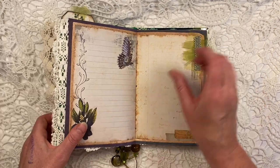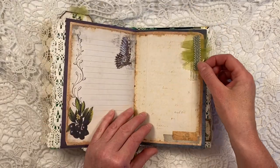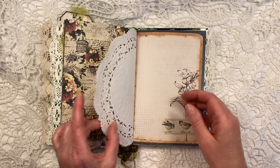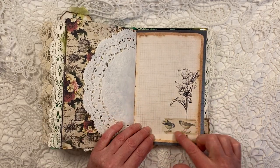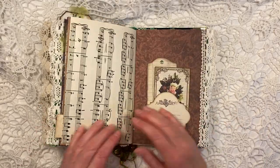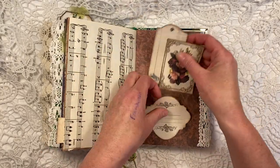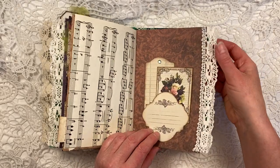And this is a little bit of the trim that I also used here on the front cover. This is the other piece of the large doily. Cute birds. Some more music paper and one of the stamps. This is another tuck spot. Two more tags. And just a little piece of bling here.